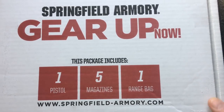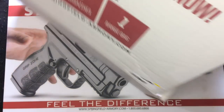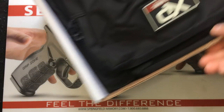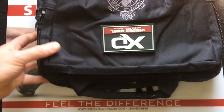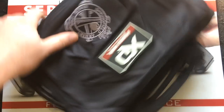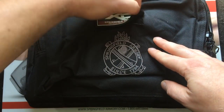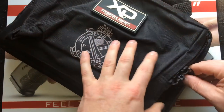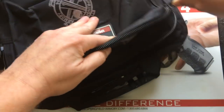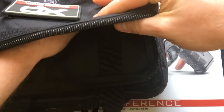You get this cardboard box here — it's pretty big in size actually. When you open it up, you're going to get a black range bag. Nice branding here, Springfield Armory. It is velcro patched, which is great, and there's one little pouch for storage.